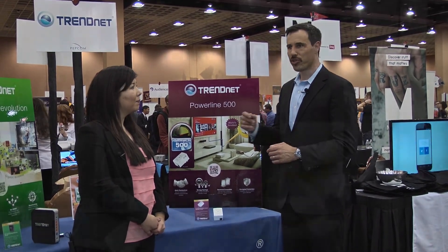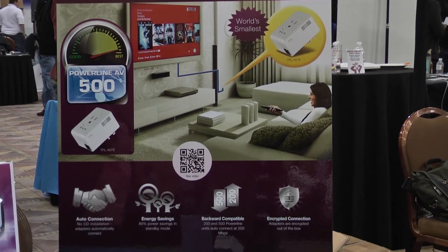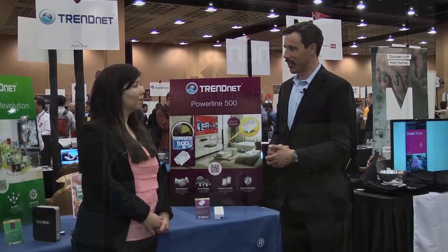Powerline uses existing electrical lines in your home to transmit and connect to the internet. The latest technology is Powerline 500 technology, which transmits at up to 500 megabits per second over your existing electrical lines.